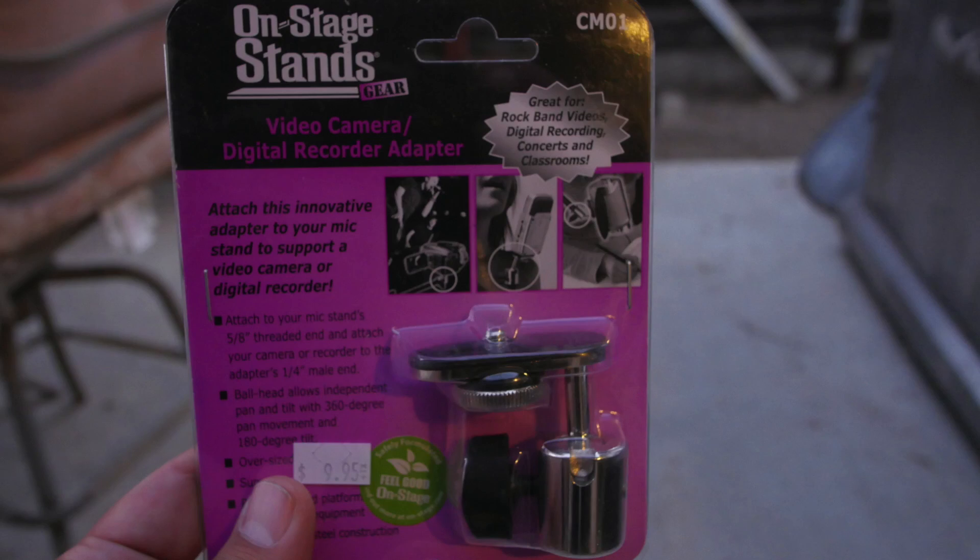All you're going to need is two items. One is going to be a microphone boom stick or boom stand, and another thing which is this — the On-Stage video camera adapter. This package is empty but I will be showing you guys some close-ups, some pictures, an unboxing of the two, and how to put them together so you will be able to have a rig just like this.